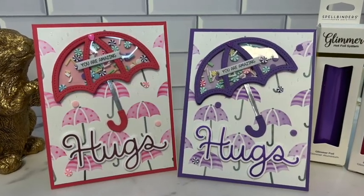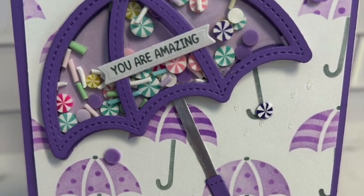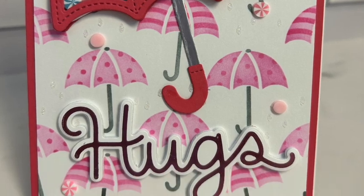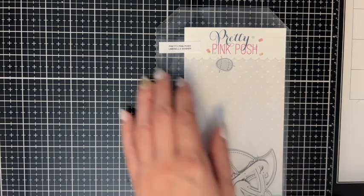Hi, this is Jenna from Brown Dog Craft Company and today we're going to be making some fun spring shaker cards using the Umbrella Shaker die set and Umbrella Background layering stencil from Pretty Pink Posh.